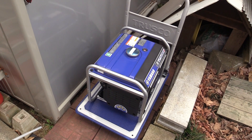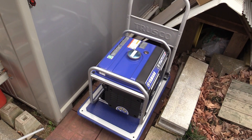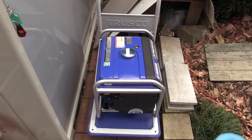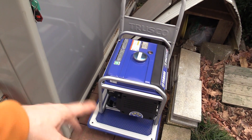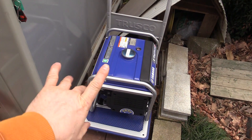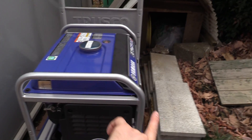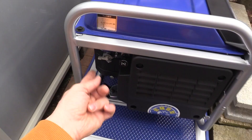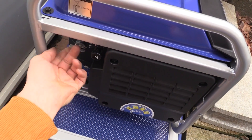Alright, that run-in is all done and we're ready to store this thing away. We've got it sitting on the daisha there - that's Japanese for a handcart. There are a few things we have to do before we store it, though I don't need to do them because I'm going to be using this generator relatively regularly. But I'll tell you the things you have to do for long-term storage.